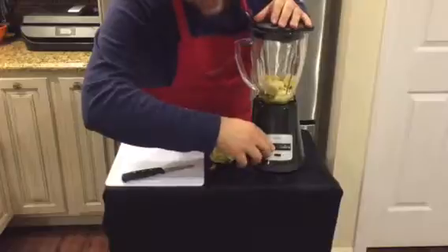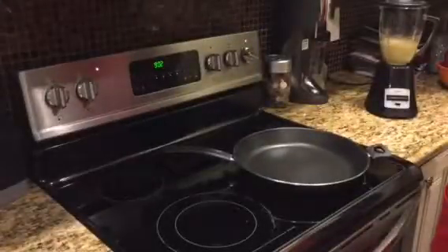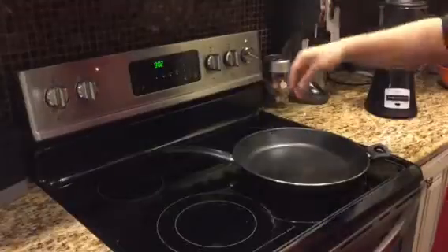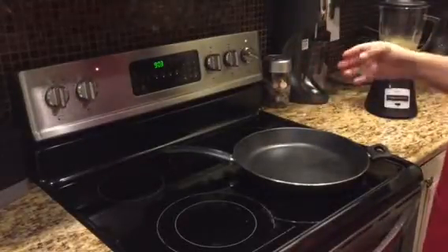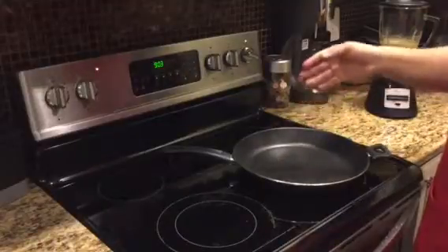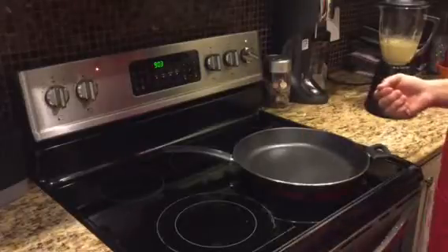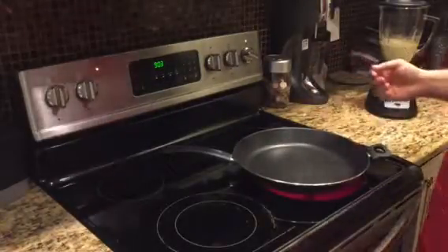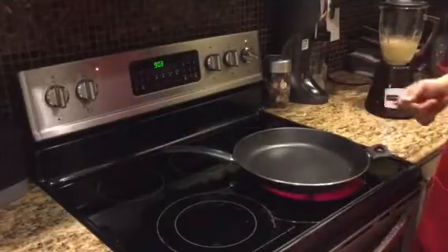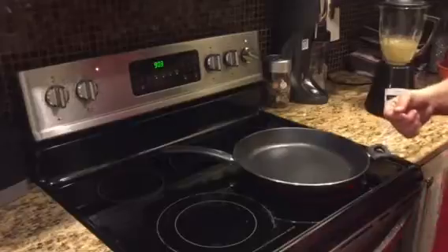Throw the lid on it and liquefy. As always when making pancakes, you want to make sure that the griddle is hot. You know it's hot when water evaporates upon touching the pan. It's not quite there yet. Once this water evaporates, then we'll put our egg and banana and vanilla mixture onto the pan.